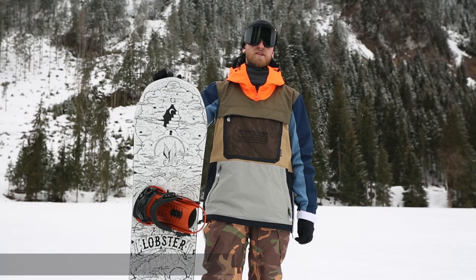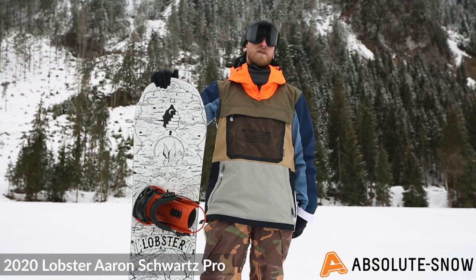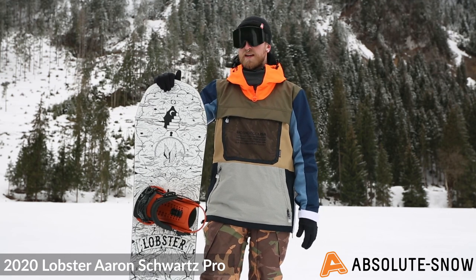Here we have the 2020 Lobster Aaron Schwartz pro model. This is an all-mountain freeride board — it's going to be perfect for going in and out of powder and having fun all over the mountain.